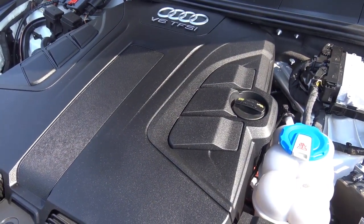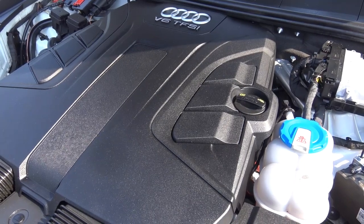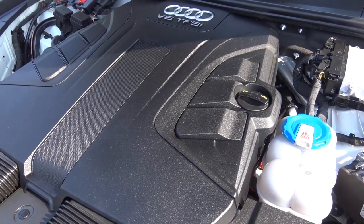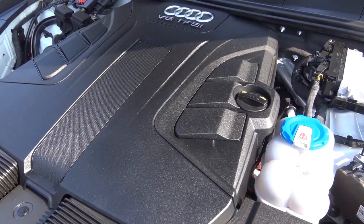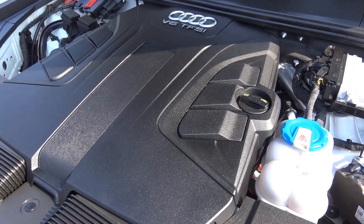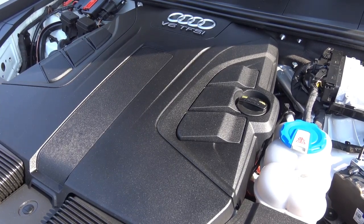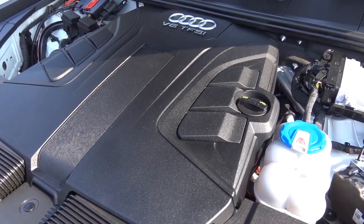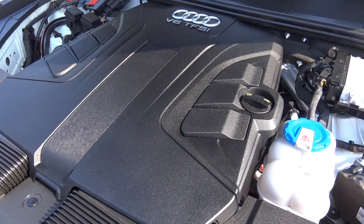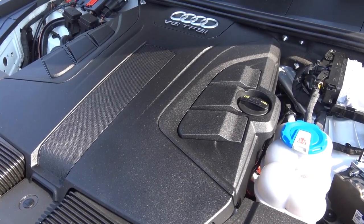Powering the Q7 is the upgraded 3-liter supercharged V6 that produces 333 horsepower at 5,500 RPM and 325 pound-feet of torque at 2,900 RPM, with EPA estimates of 19 in the city and 25 on the highway. It runs on premium unleaded fuel. You can also opt for the standard 2-liter turbocharged four-cylinder, which is lower in price and slightly more fuel efficient. The V6 is pretty potent and can tow up to 7,700 pounds.